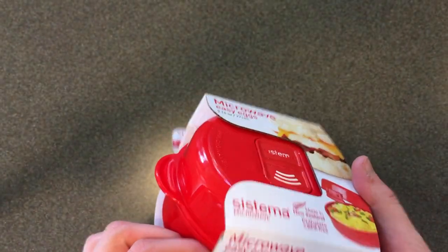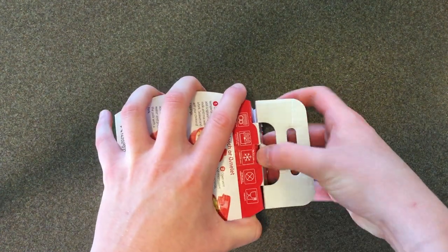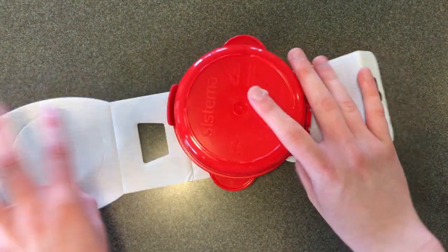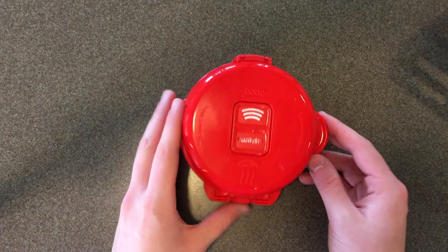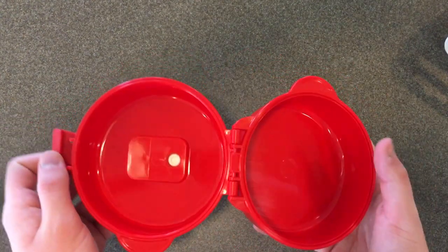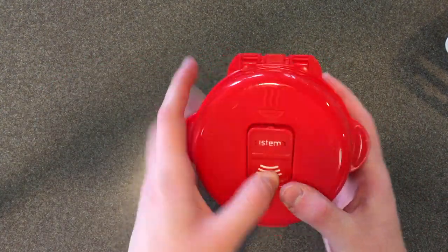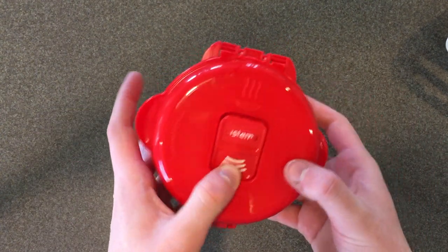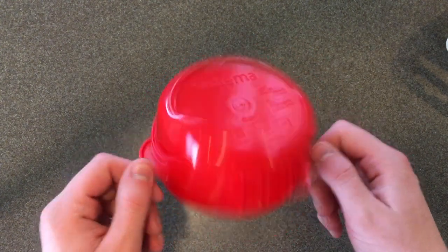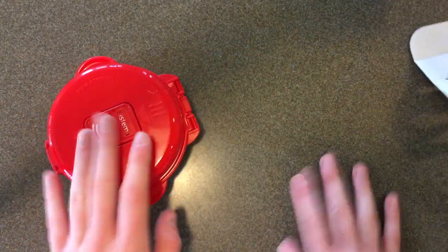Okay, let's open this up. It's not that big — I think it holds like two eggs or something. It opens, you put the eggs in here, you close it, and this is a little vent. I was looking at the reviews on Amazon and some people forgot to open this vent and their container exploded in the microwave, so hopefully we don't do that today.